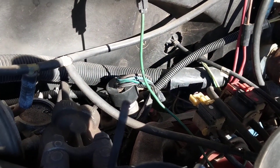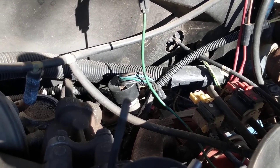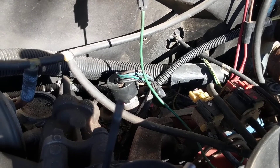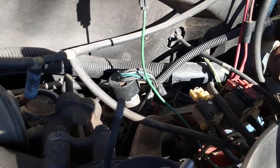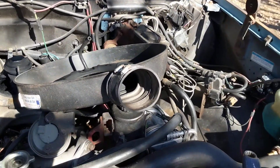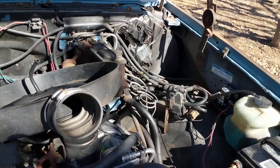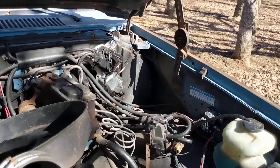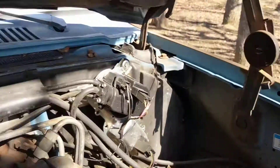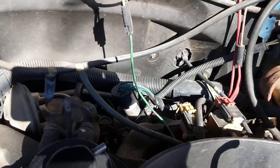If that controller goes bad, it's not going to fire the relay and obviously not going to heat the glow plugs. You can also have symptoms of the glow plugs staying on too long — this vehicle was giving me that warning without me realizing it. After the engine started, the glow plugs would stay on longer than normal, which I think was the sign the controller was going out. I replaced the relay and it still didn't work, so I replaced the controller and now it's working fine — the glow plugs are firing like they should.